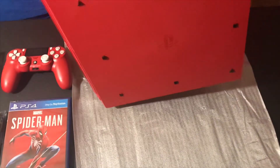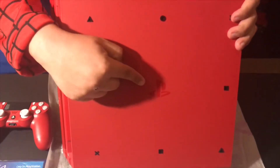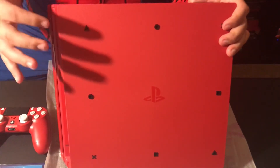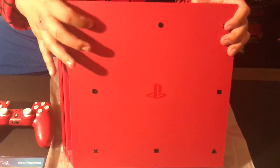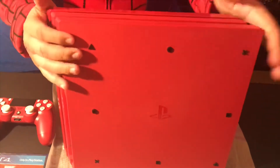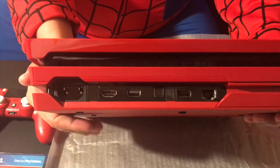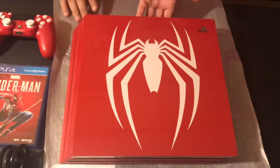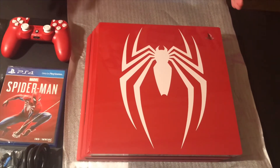Let's go through the back now. Oh my god, look at that, guys — it has the logo right there, and it has this little area for you to set up your console and keep it cool. It has the PlayStation logos all around — they're like a rubbery, gummy kind of material. Here's the back of the PS4 so I can show you the ports right there. Oh my god, this console — best PS4 I've ever had. Super happy with it, cannot wait to set it up.